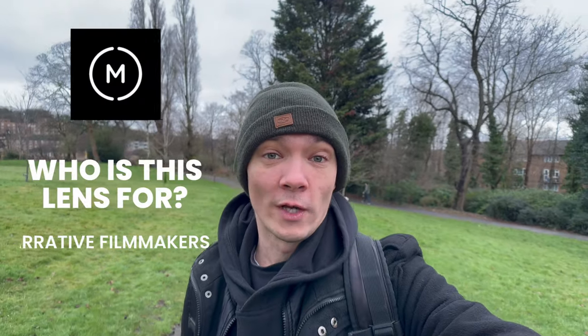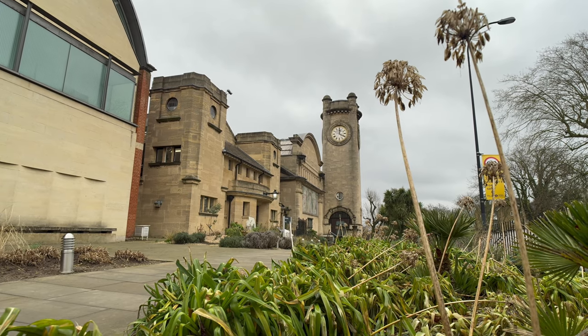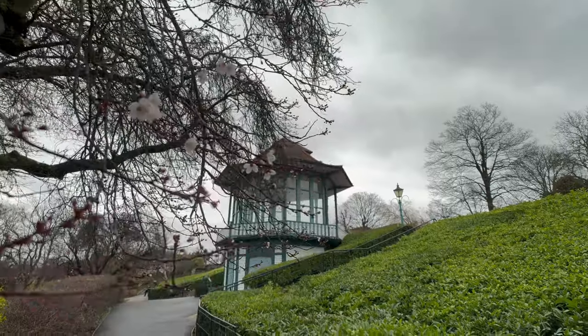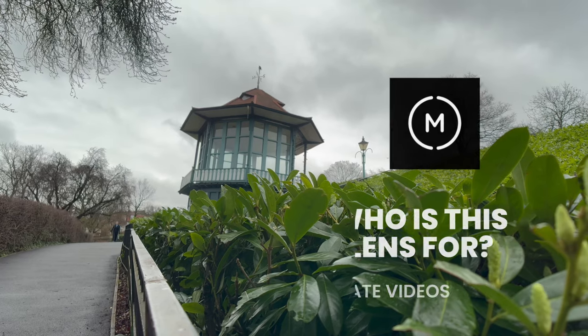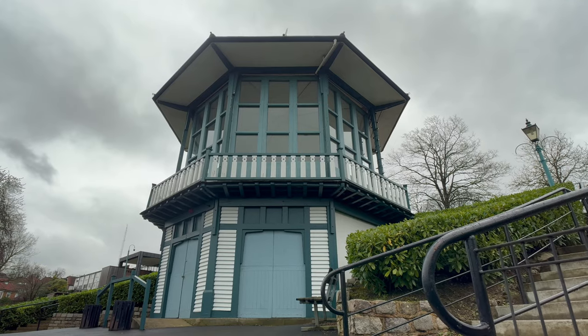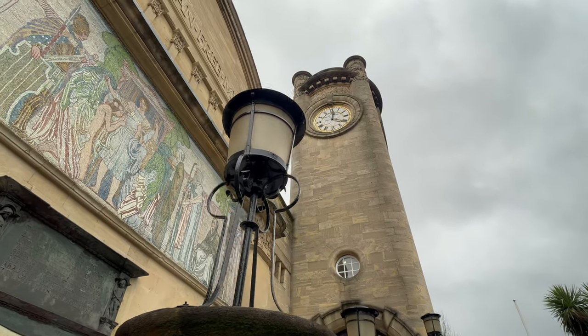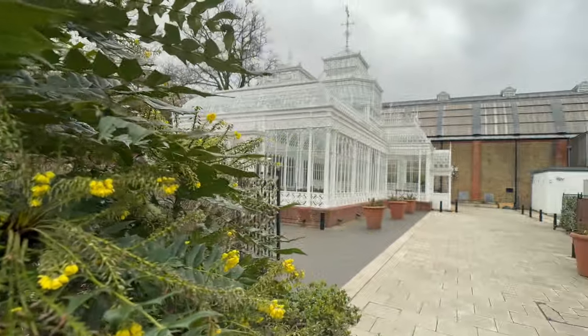So who is this lens really going to work well for? If you're a narrative story film-maker like I am, this is a really good lens to have in your kit. It gives you a wider aspect ratio than your native wide on your phone without all the distractions of an ultra-wide — you get vehicles and things you don't want in shot with ultra-wide, but this gives you a nice in-between lens. It would also be perfect for real estate, making promo videos of buildings, landscapes, and architecture. The detail you can capture, the image quality, and the sharpness will really show off any building you want to sell in a fantastic way.